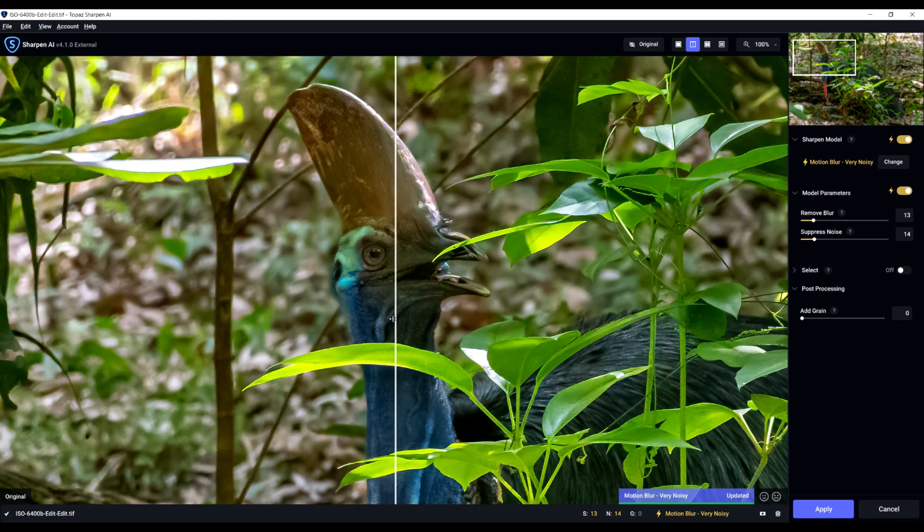On the left just Denoise, on the right AI Sharpen. Without AI Sharpen the head and beak are not that sharp — but look how sharp it is with AI Sharpen applied. Can you see what you're missing out on by not using these plugins?